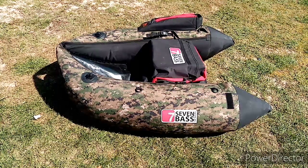So here we can see it's a float tube, Seven Bass — so it's one of the entry-level prices. I bought it secondhand, basically got it like new. The man I bought it from had only taken it out once. In fact he fell in the water, got scared, and wanted to stop fishing — so he sold it to me.